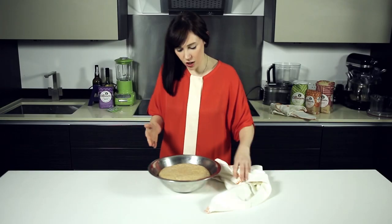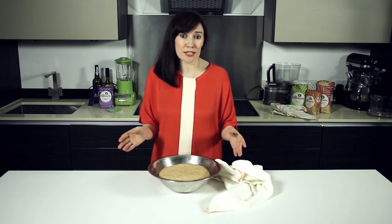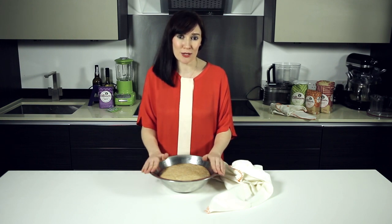Now look at that gorgeous dough — it's doubled in size, it's full of air, and that is now ready to be shaped and turned into something delicious. So if you go to bakingmad.com, have a look at the Allinson pages and there'll be lots of lovely recipe ideas for what to turn your dough into.